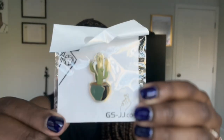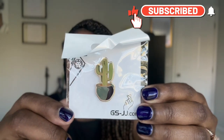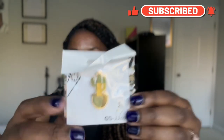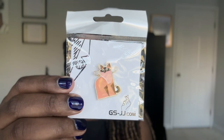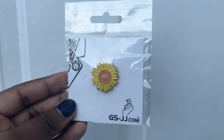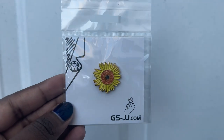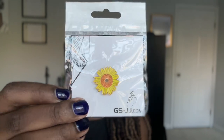If you're new to my channel, I am a plant mom, so this cacti pin is so exciting — I'll be able to put this on my backpack. Then I got this cat, it's an abstract cat and she looks super fancy. I also got this sunflower — look how cute it is!